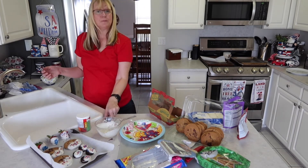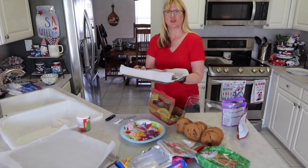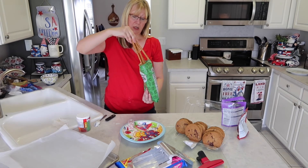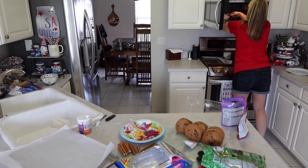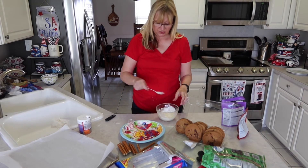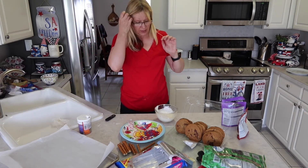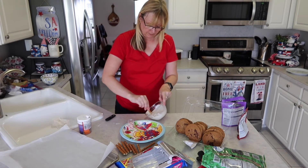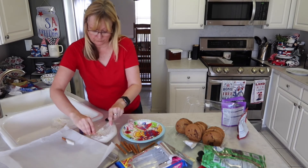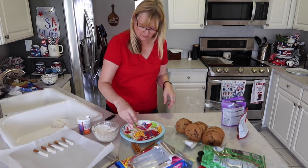Now I'll melt some more chocolate and we'll make some pretzels. I'm going to take this tray and put it in the refrigerator — this is our white chocolate covered strawberries, Oreos, and chocolate chip cookies. We'll break the pretzels in half because they're so long. Now we'll give the chocolate a stir and start dipping our pretzels. This bowl is hot! I'll spread some sprinkles on these.